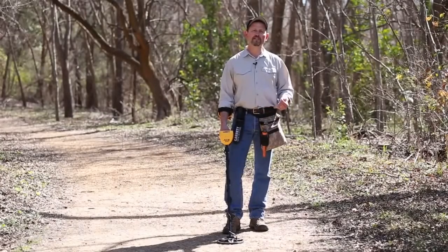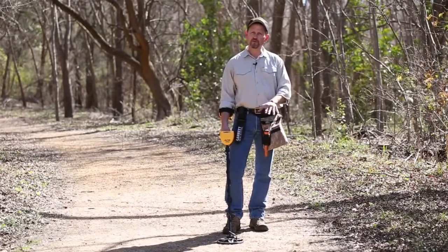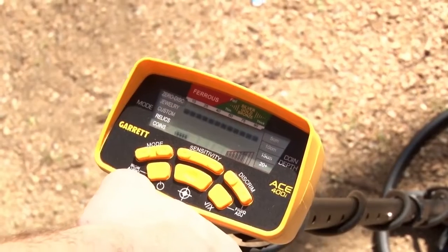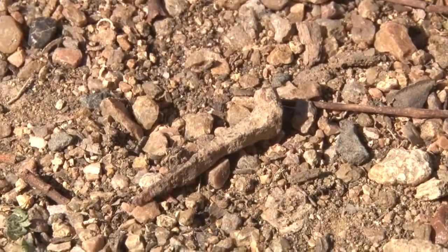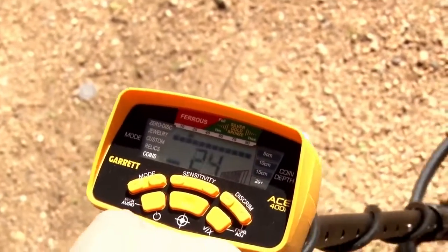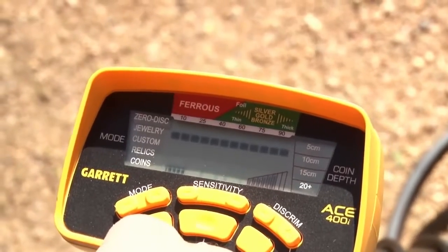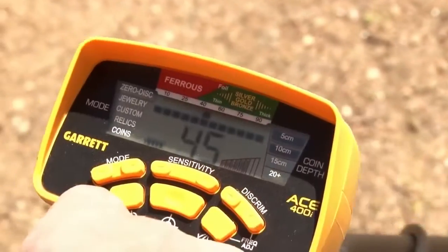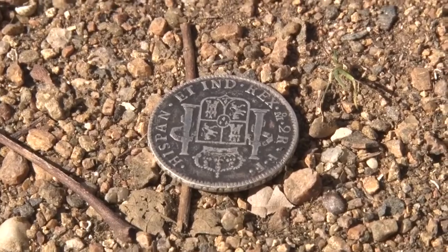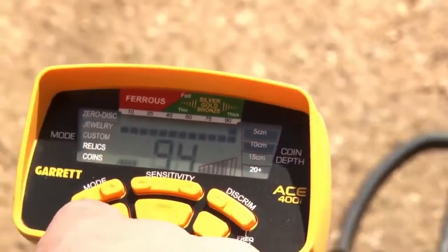The ACE 400i has three distinctive tones based on the type of metal and its conductivity. The low tone is anything with a digital target ID reading between 0 and 39 — for example, an iron nail gives low numbers bouncing around. Mid-tone covers 40 to 59 on your digital target ID, such as a piece of foil. High tone is anything that reads above 60 — you get that bell tone on 60-plus items.